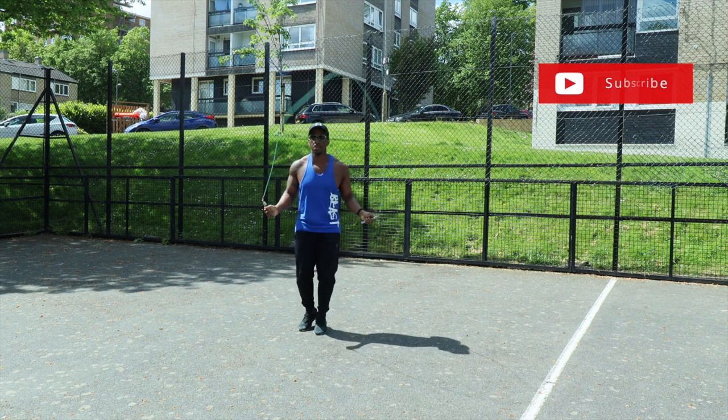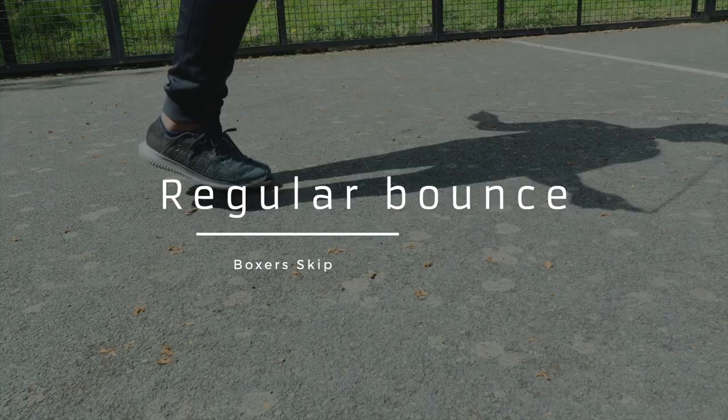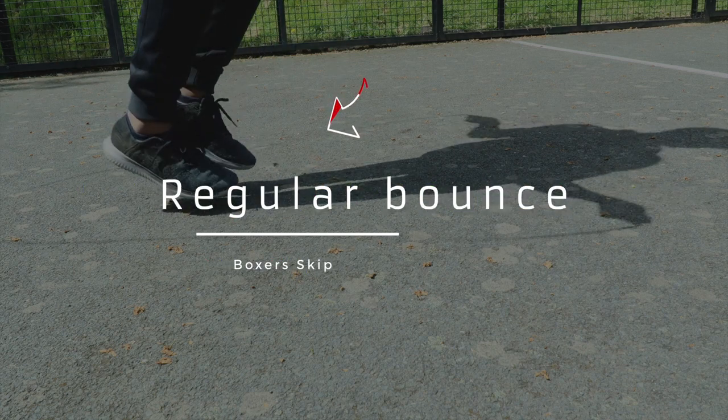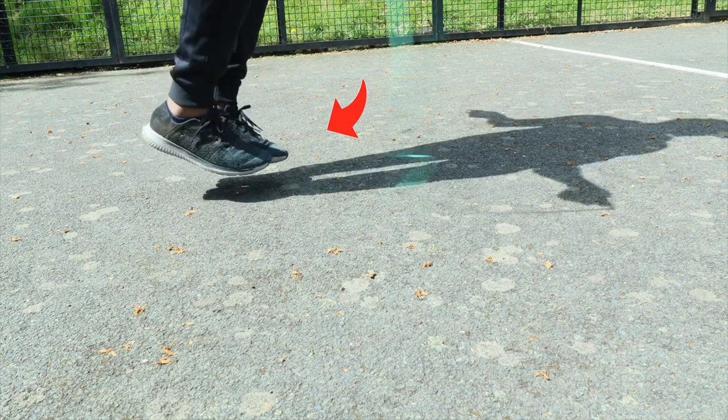Look at this clip in slow motion — I'm only jumping two inches off the ground. As you can see, I'm only bouncing literally an inch or two off the ground. I'm not jumping too high, just getting myself prepared to do the crisscross.